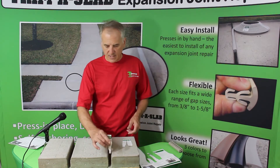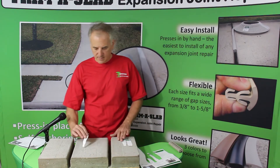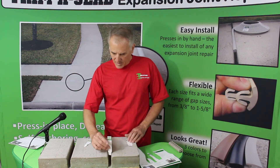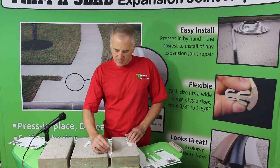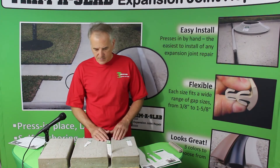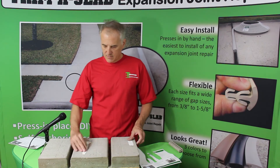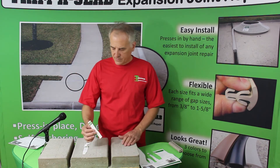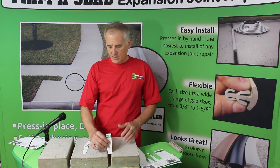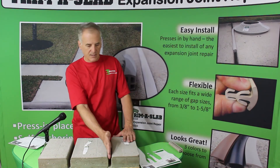This half-inch size drops all the way in — it's probably too small. Here's the three-quarter: the bottom part just fits, and the top looks like it's definitely not going to fit, so this looks like the right size for this gap. And then here's the one inch just to be thorough — the one inch will not go in at all. So three-quarter is the correct size for this gap.